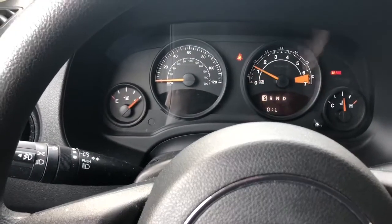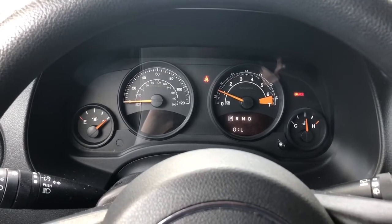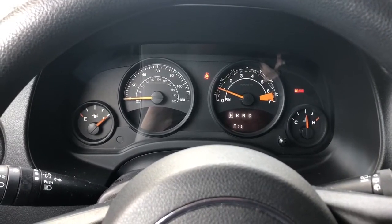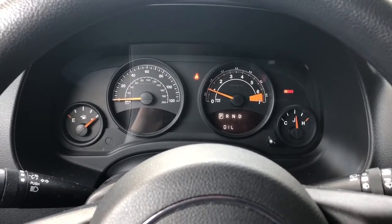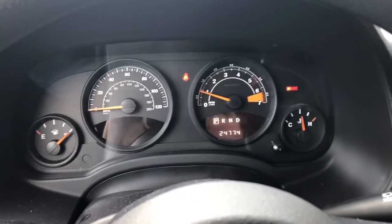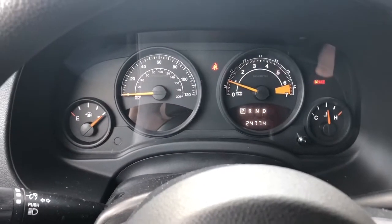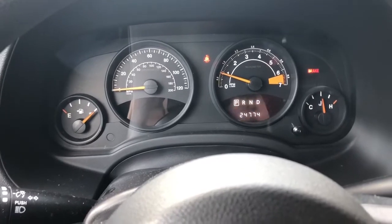Let's start it up again, and there you have it. Check engine light's off — I don't have my seatbelt on, so that's what's going on. The other thing I'm going to do here is: if you notice when I turn the car on, that change oil light was on. I'm going to go ahead and reset that.